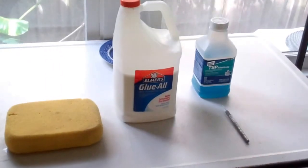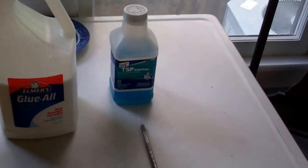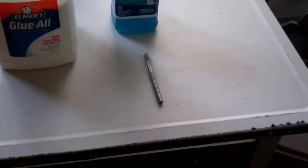Easy to do and all you need is this: a wet sponge, some Elmer's glue, some TSP to clean your surfaces really well before you start, and an X-Acto knife.